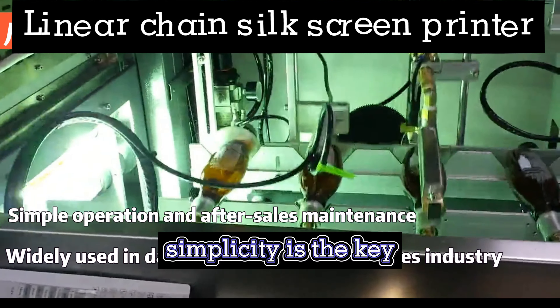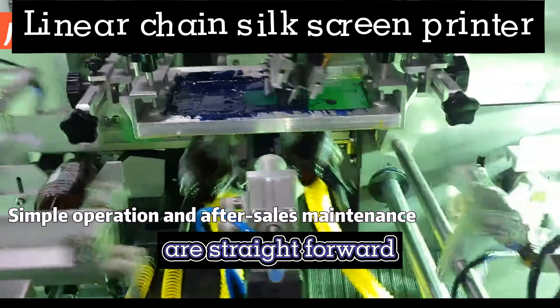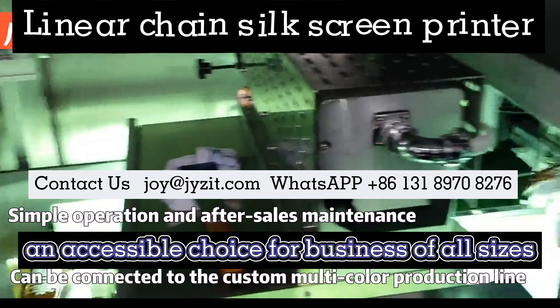Simplicity is the key. The Model 2's operation and maintenance are straightforward, making it an accessible choice for businesses of all sizes.